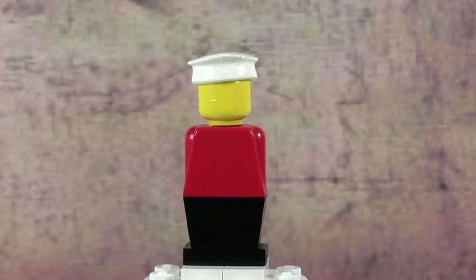Hey everybody, BrickLover18 here today with another Minifigure Monday episode, and today's minifigure is this vintage minifigure. This minifigure is so vintage it doesn't even have movable arms or legs. It doesn't have a printed face, and the head is really plain — there's nothing on it. It's just a very standard minifigure, and it is a cool figure, but it's really standard.